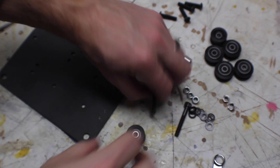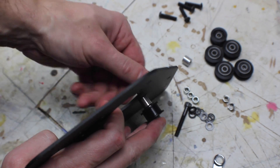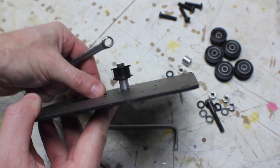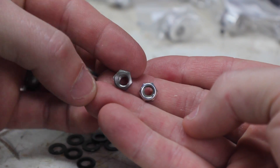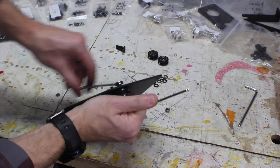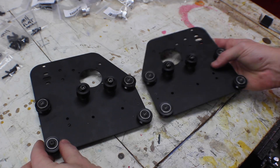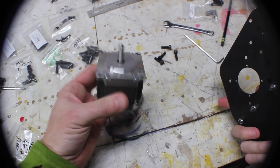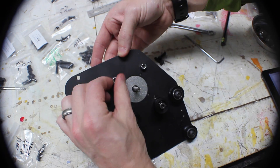For the end plates, you want to do the smooth idlers just like before, and the V-Wheels. It's a really similar process and you use all the same components. You just have to make sure you get them in the right place and use the right type of nuts. The eccentric nuts are used to adjust the placement of these wheels later on in the process, just by turning the nut. Do the same process for both end plates, making sure to mirror one to the other. Then you'll attach a motor to each end plate using a bolt, a washer, and a nut.